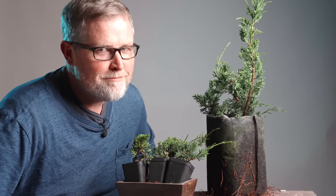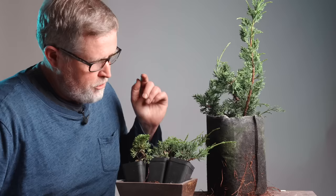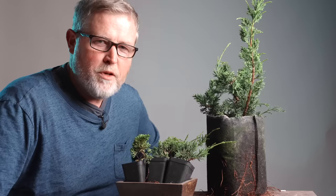What's up everyone? You probably already know that water, fertilizer, and sun is the way that you make bonsai grow quickly. But there's one other thing that seems to make a really big difference, particularly with these junipers.